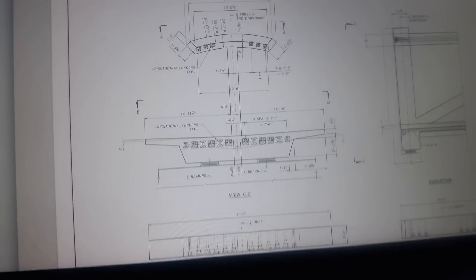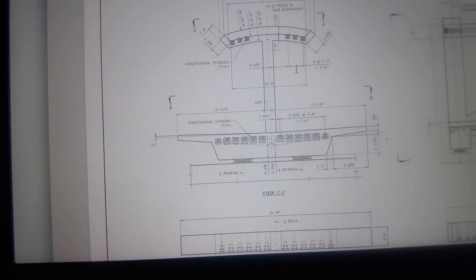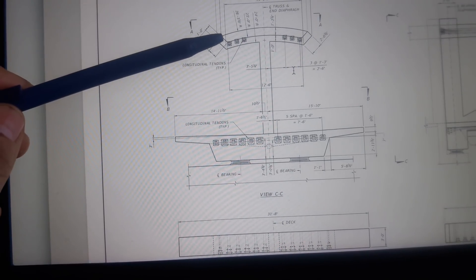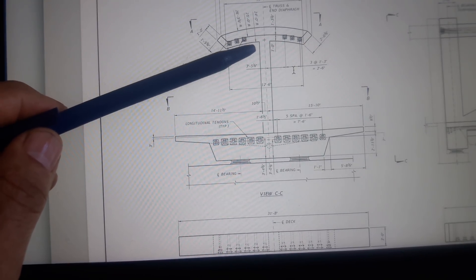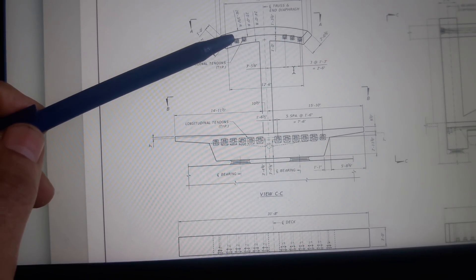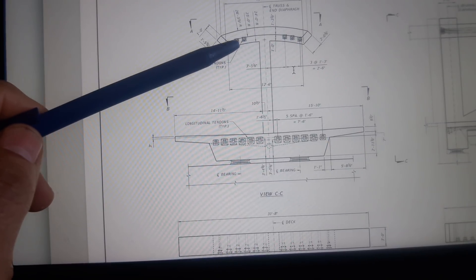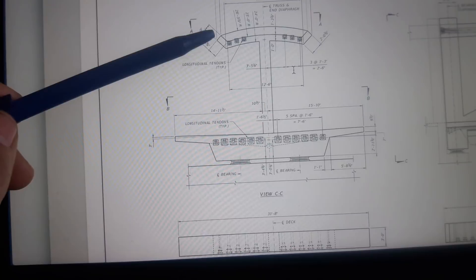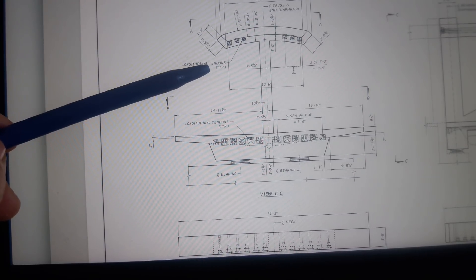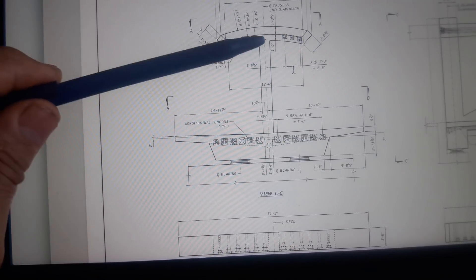Now at the crown: this is 16 feet from outside to outside. There are three radii — an inside bottom radius, a centerline radius, and a top radius. Significant is that the tension is all in the lower radius, below the mid. There are three longitudinal tendons here — one, two, three — noted as 'typical.'